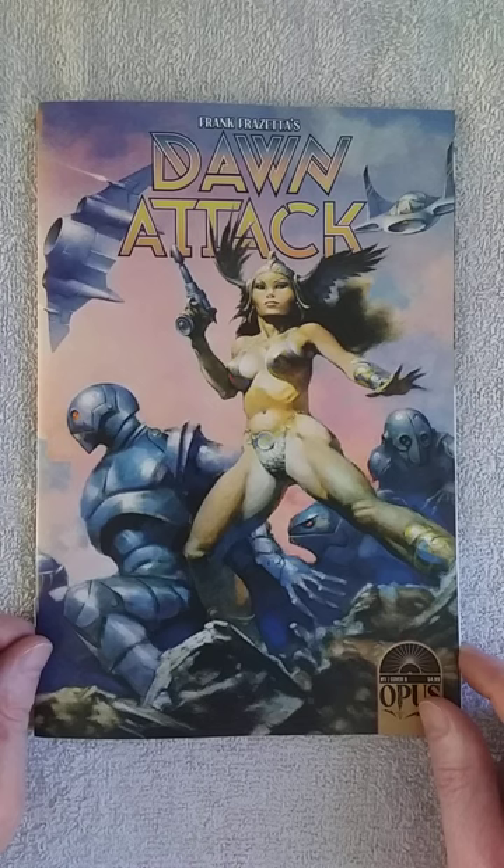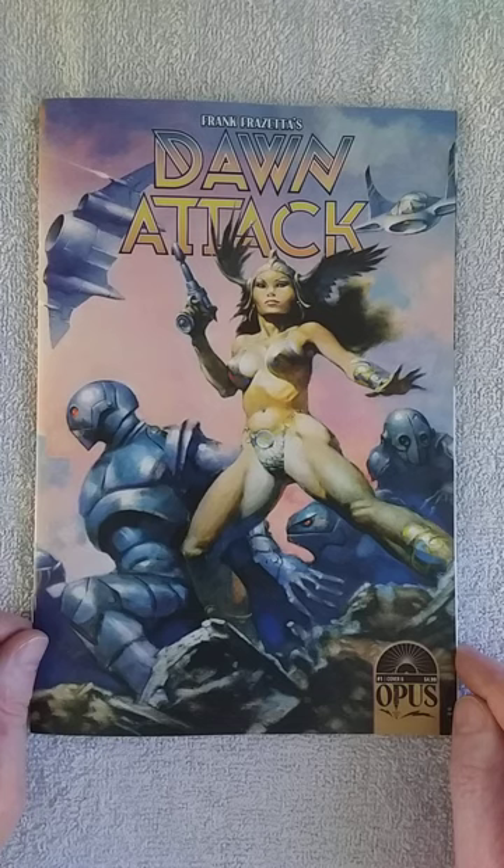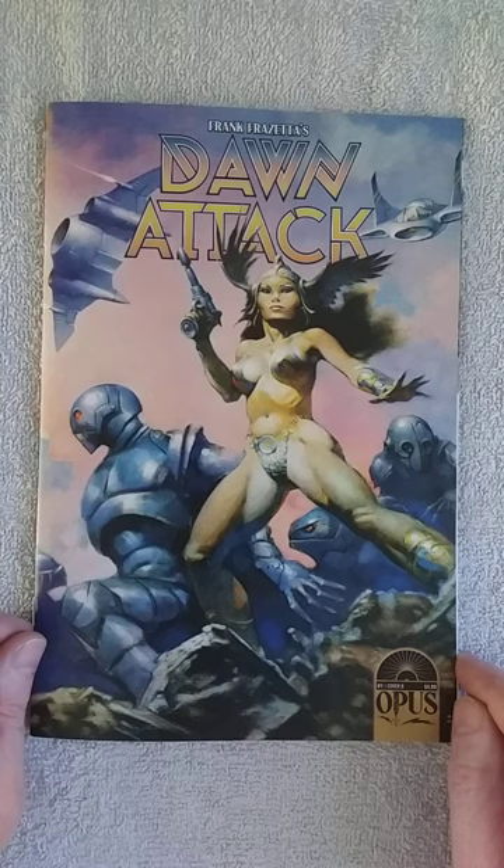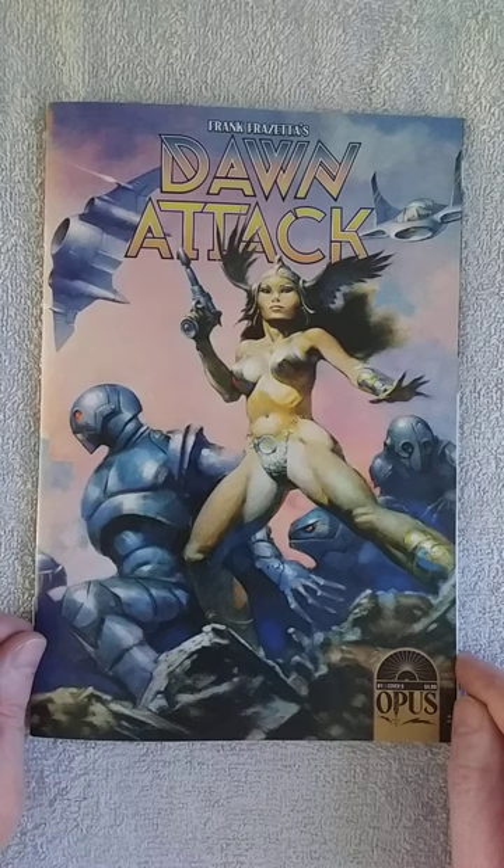Let me know what you think about this comic and this particular story. I ordered issue two because I wanted to give it a chance. If it's not working, I'm going to drop it — I already dropped Death Dealer, and the ones I have I'll review only if something is really interesting. My patience is growing thin with that series. Let's hope Dawn Attack will be better. See you next time, bye-bye.